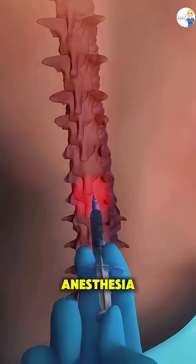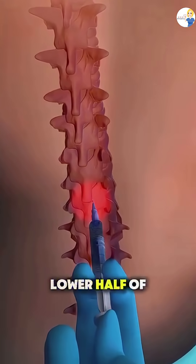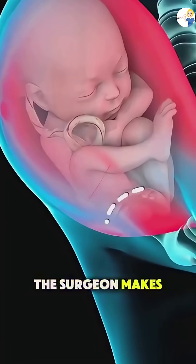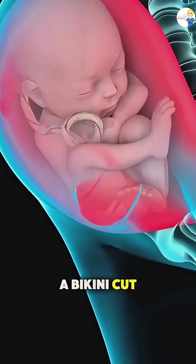It starts with anesthesia, usually a spinal block or epidural, to numb the lower half of the body. Once the anesthesia kicks in, the surgeon makes a horizontal incision just above the pubic hairline. This is called a bikini cut.